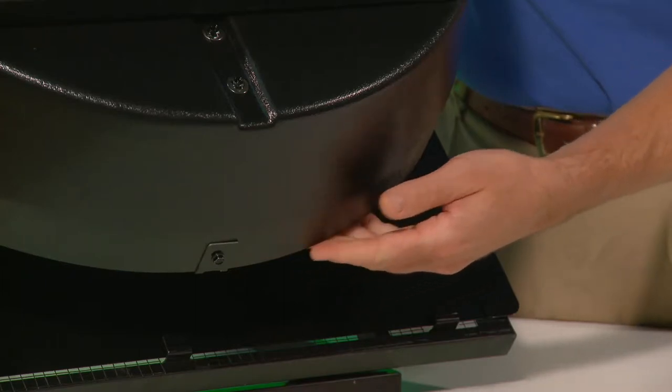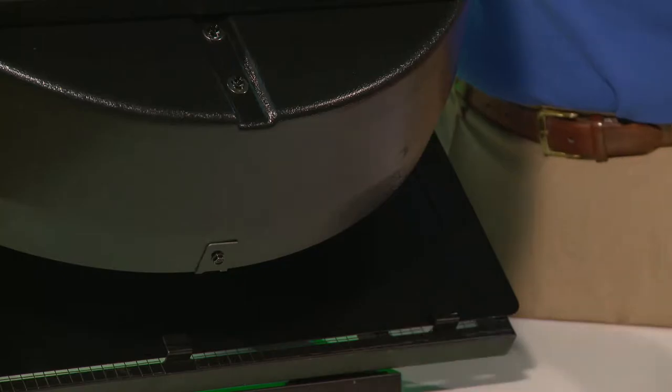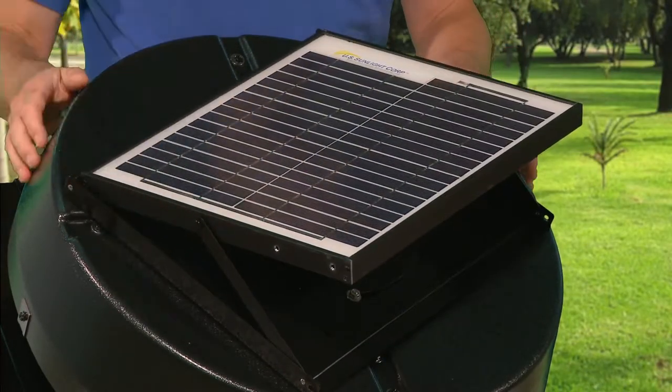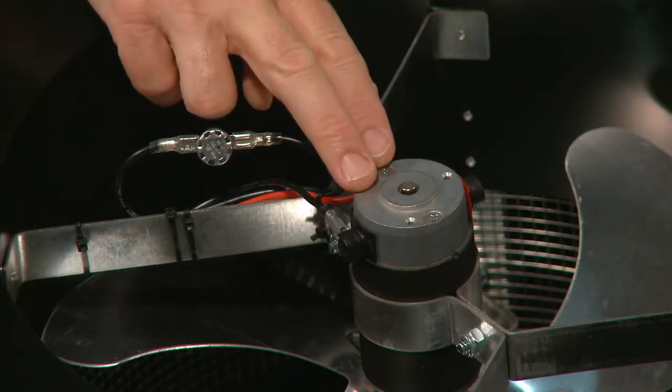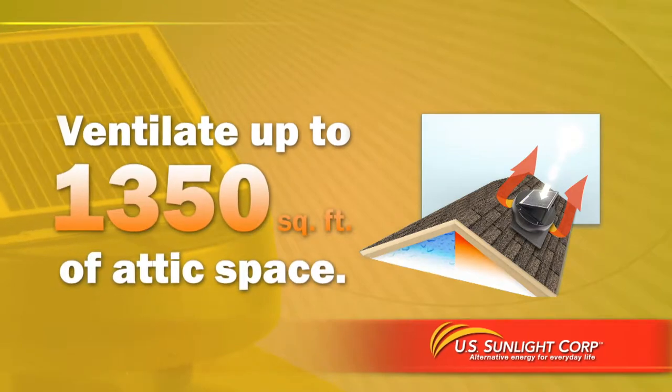The enhanced design includes a heavy-duty ABS fan shroud that will not dent, rust or fade, a commercial-grade hail-resistant solar panel with a new tilt-swivel design, and a high-powered 38-volt motor that allows our fan to ventilate up to 1,350 square feet of attic space.